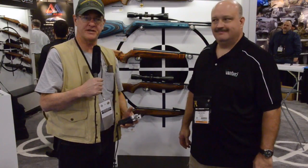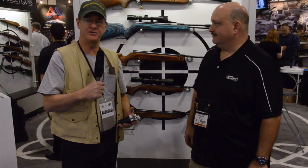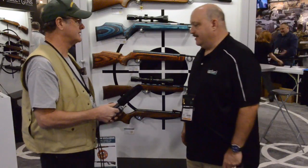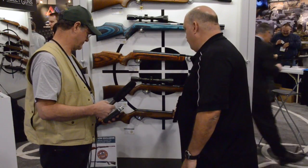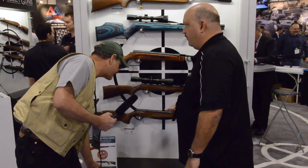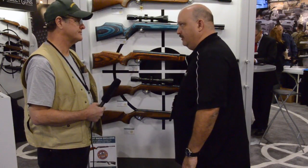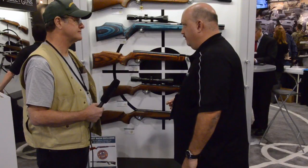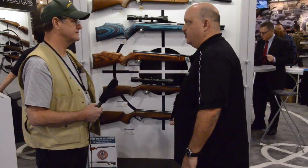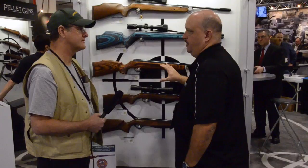Northwest Airguns here with Gene Salvino from Air Venturi / Pyramid Air, talking about the new FWB sporter rifle — a break barrel spring gun. Feinwerkbau has probably what Gene considers the best spring sporting rifle ever made, the old 124 Sport. People have been asking FWB to bring back a spring gun for years, but they were reluctant because they had become so specialized in target PCPs.